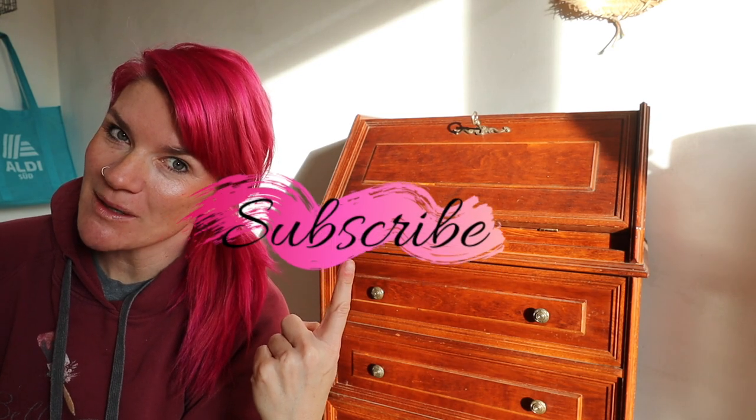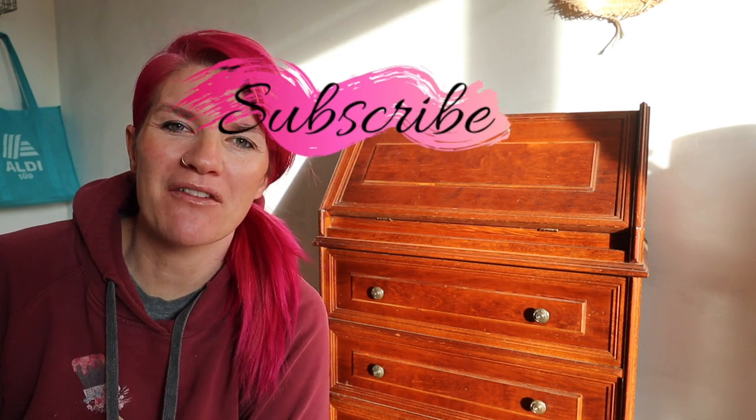Hey everybody, welcome to my YouTube channel. My name is Kristana. If you are new here, hit the subscribe button. If you're not new here, welcome back friends and family.